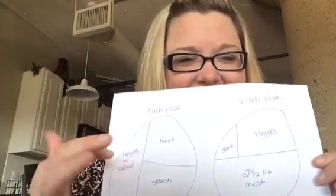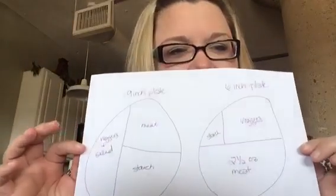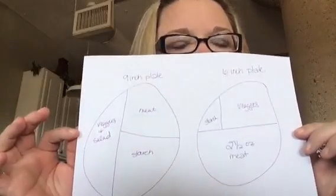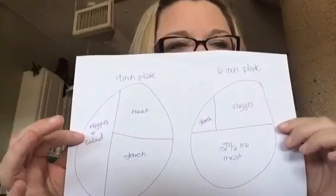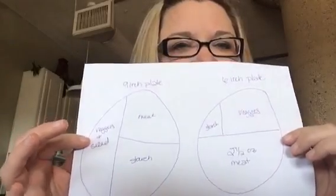I would show you my fifth grade drawing of a six and nine inch plate that she described, but it's very embarrassing. Pre-surgery is a nine inch plate and then after surgery is a six inch plate. She also suggested getting sippy cups, baby spoons, and divided plates — things with small portions or things that are gonna make you sip, because we're so used to gulping everything down.